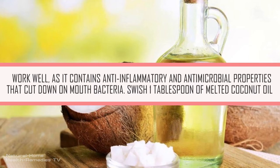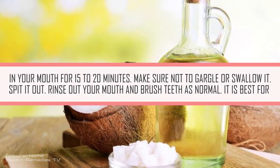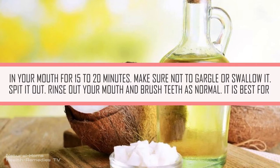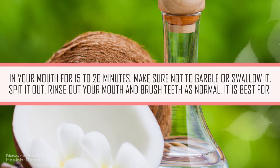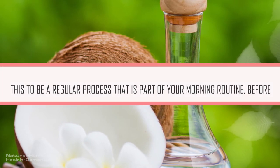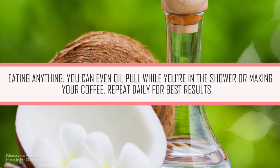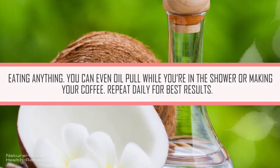Swish 1 tablespoon of melted coconut oil in your mouth for 15 to 20 minutes. Make sure not to gargle or swallow it. Spit it out, rinse out your mouth, and brush teeth as normal. It is best for this to be a regular process that is part of your morning routine before eating anything. You can either oil pull while you're in the shower or making your coffee. Repeat daily for best results.